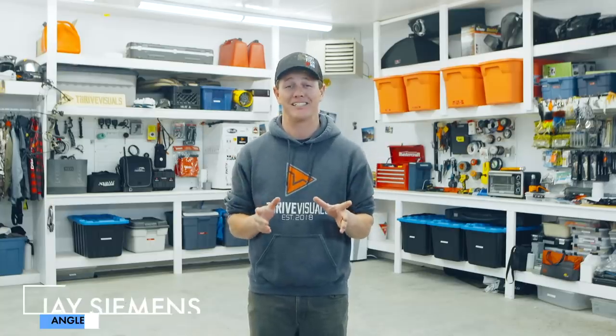Hey guys, Jay Siemens here. Welcome to my new series, the complete guide to ice fishing. It has been a banner year for fishing license sales and I know a lot of people are going to be getting into ice fishing this winter. I've got a 10-part series coming your way, brought to you by Travel Manitoba, teaching you everything you need to know to get on the ice.